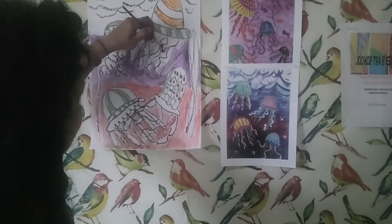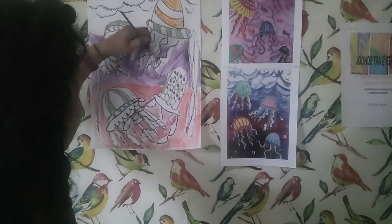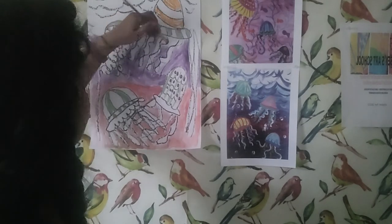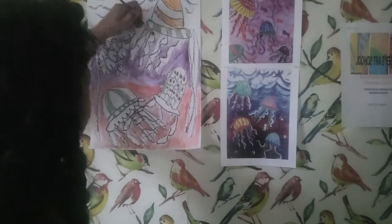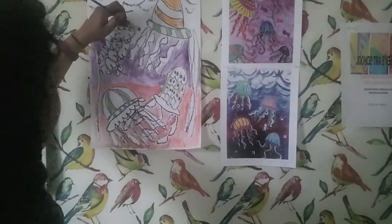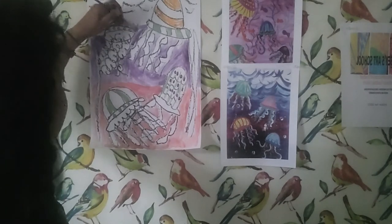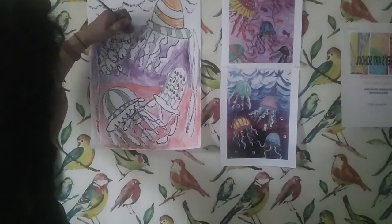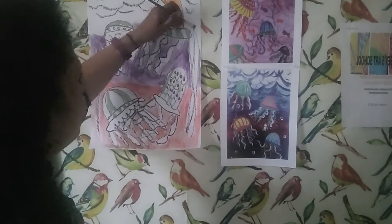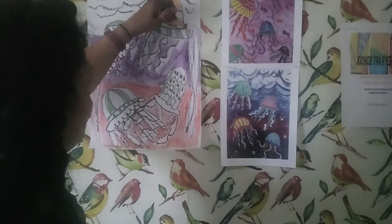You just get the box out, turn on the video and start painting with me. Trying to make it as easy as possible for you — taking away all the obstacles and just enjoying the creating process. I also have art journal kits if you're ever interested in trying that — making it very easy, beginner friendly, with everything in the kit for you to get started. And I have videos for that as well.